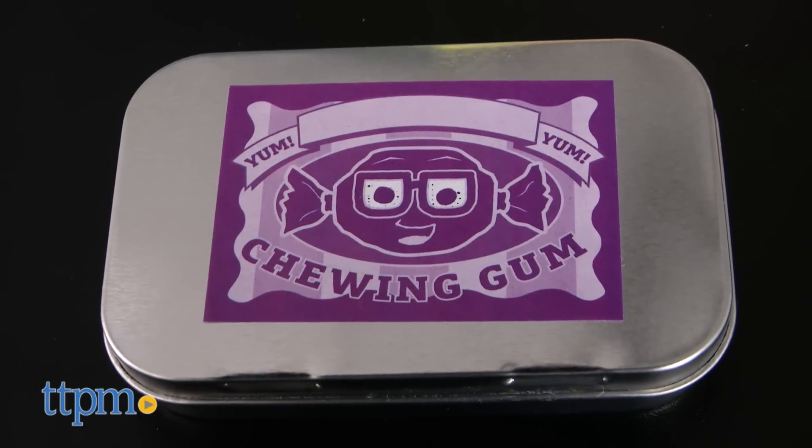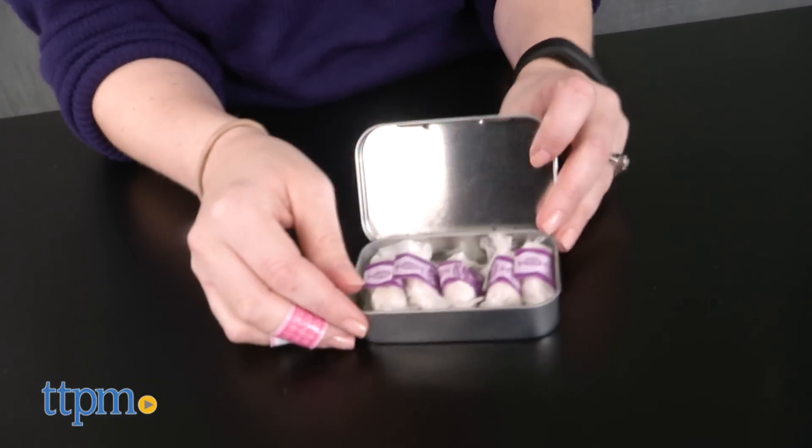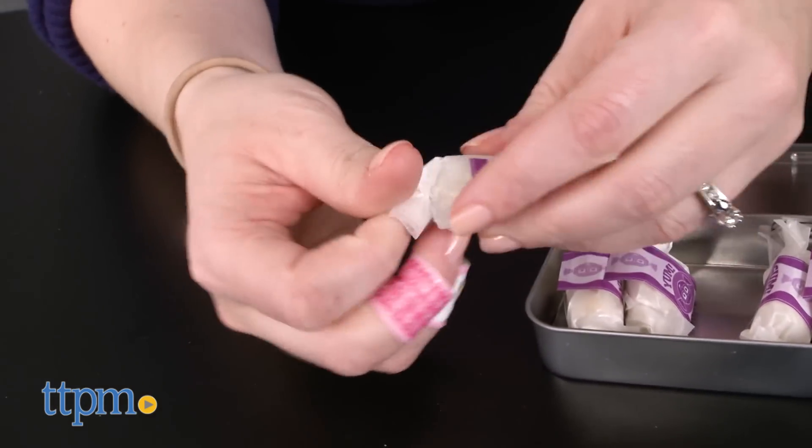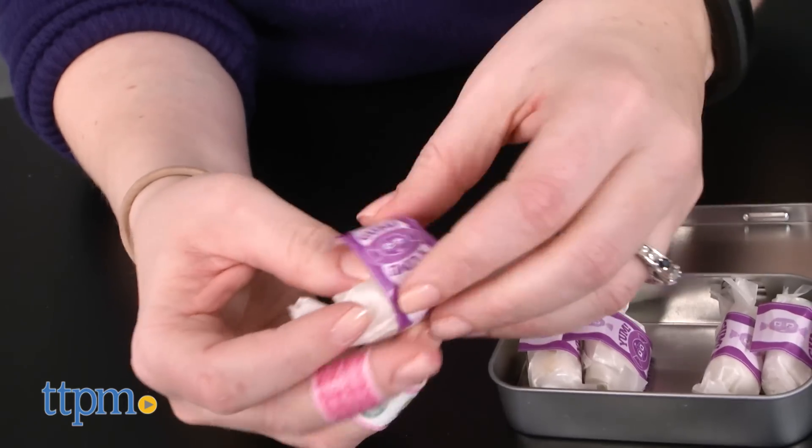This is a pretty easy, if fairly sticky and messy activity, but we think kids might like that. After all, they get to turn the kitchen into a science lab and make their own chewing gum that is wrapped up to look just like the gum you'd buy at the store, perfect for sharing with friends.